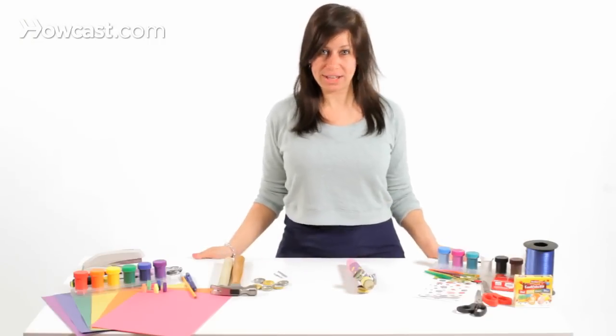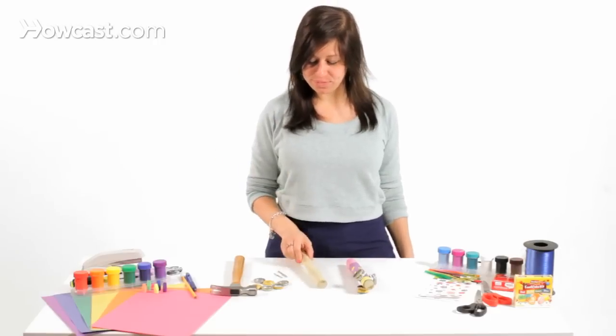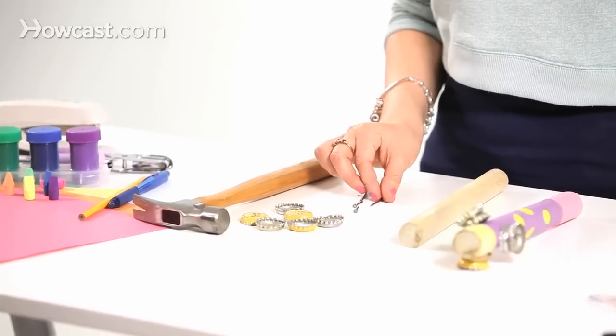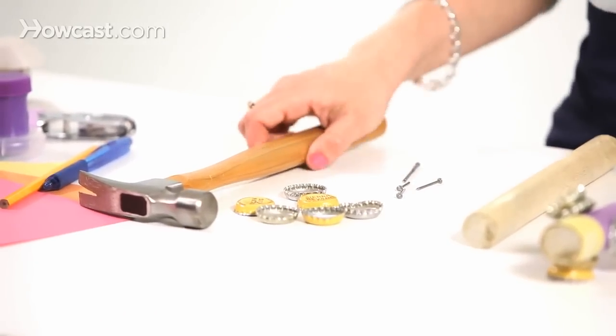So what you will need — step one — you will need a wooden dowel. You will need one large nail and three smaller nails. You will need six bottle caps and a hammer.